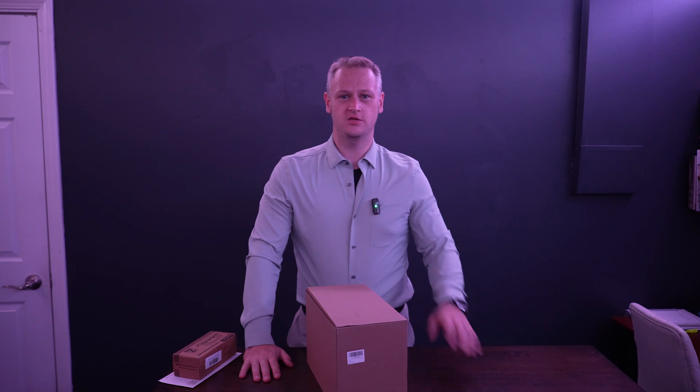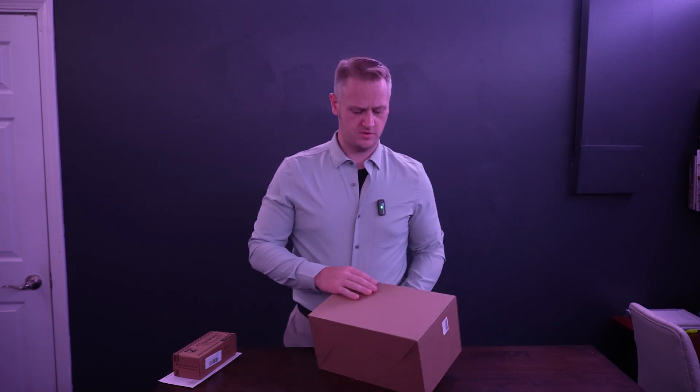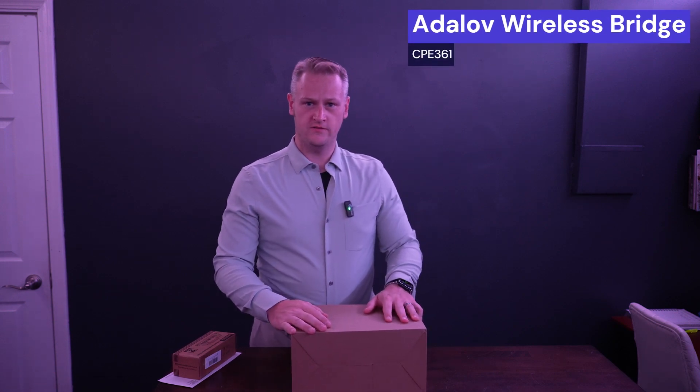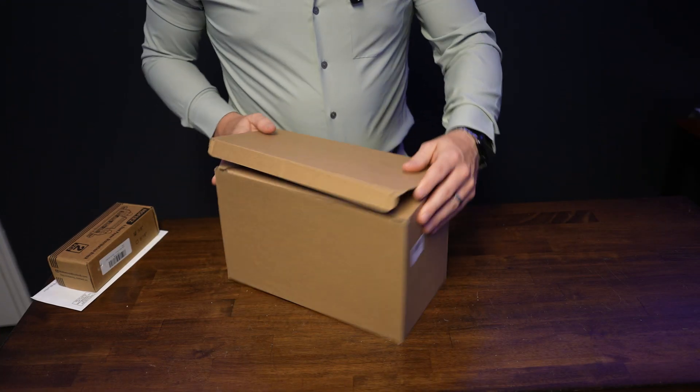Welcome to Daniel Reviews, I'm Daniel Goodwin, and today we are looking at a special piece of equipment — a long-range Wi-Fi bridge or extender. Let's get into it.